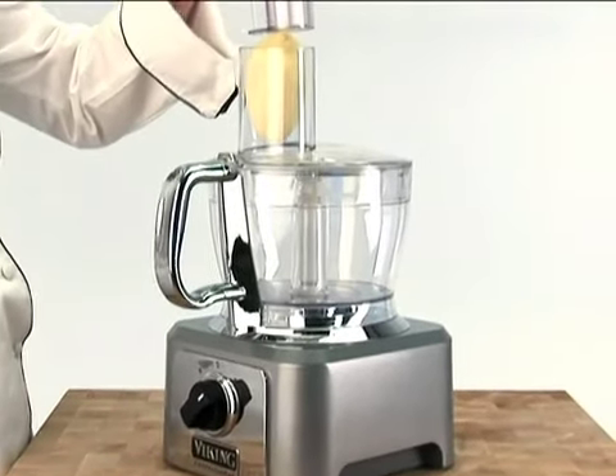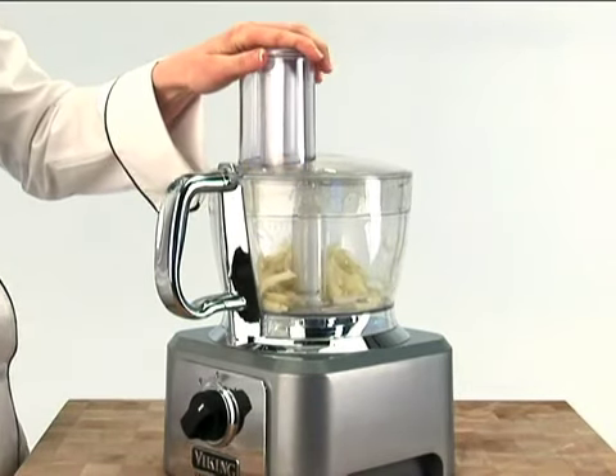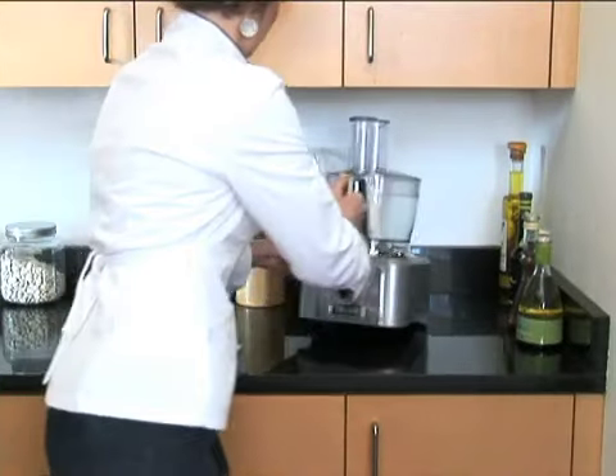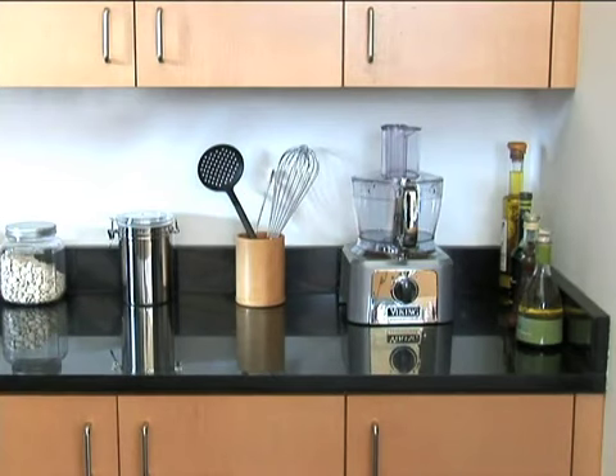The food processor is built to last with a sturdy die-cast metal base and powerful induction motor featuring a 10-year warranty. Easy-glide rear wheels, rear cord storage, and a disc storage case keep your countertop neat and clean.